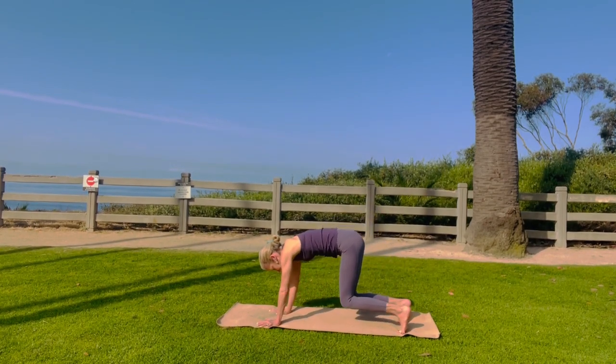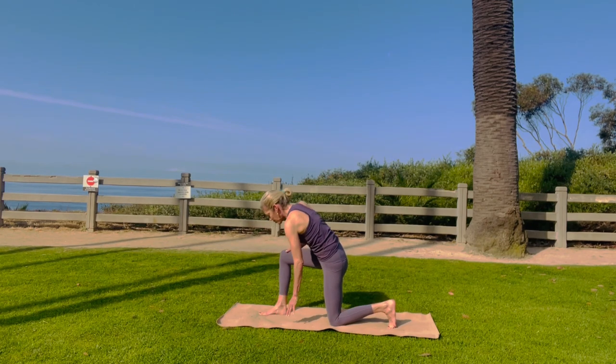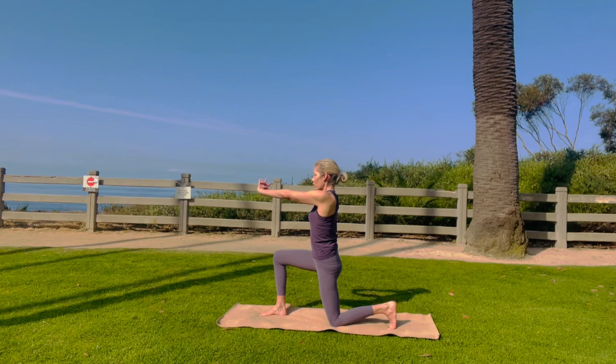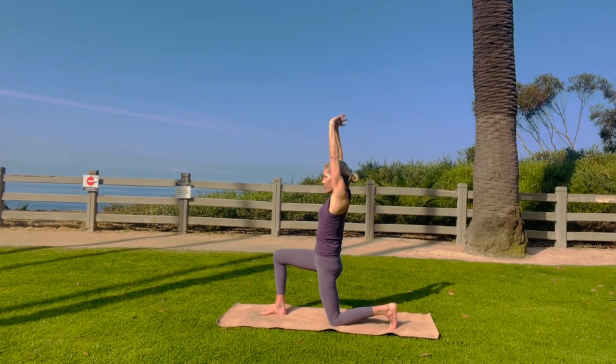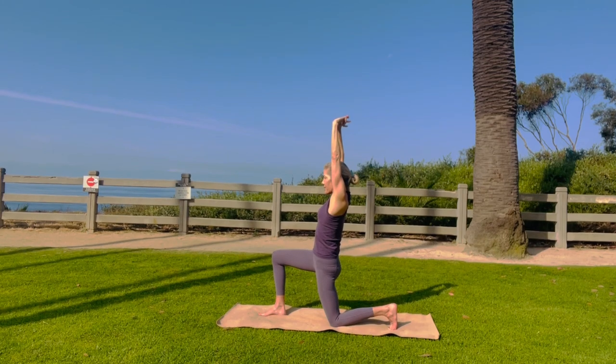Come onto your knees. Step your right foot forward. Ground your right foot, ground your left knee. Interlace your fingertips, stretch your arms forward, retract the arm bones back, reach up to the sky. Lift the back ribs, the side ribs. Remember to knit the floating ribs and reach up. Stretch those wrists, especially if you're using a computer a lot.